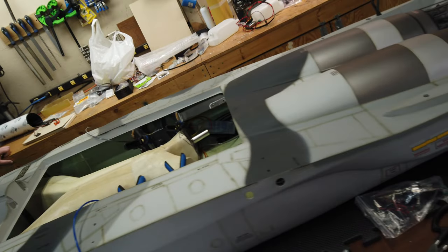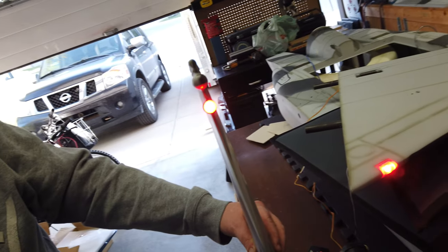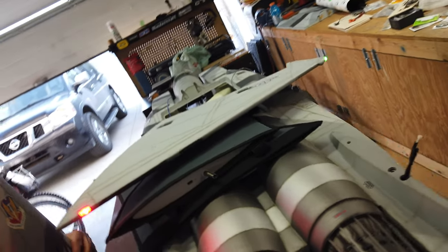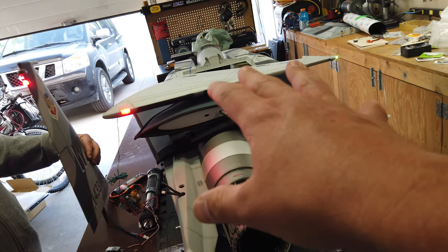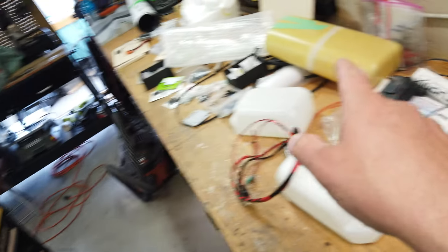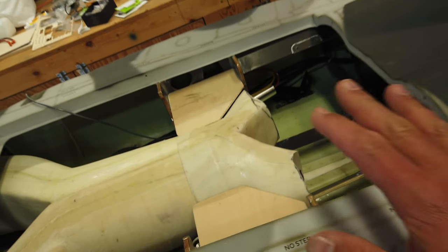Back to the F15 build — plugged in the lights and they are awesome for such tiny LEDs. Two reds and a green marker light on the wingtip, nice and bright. The reason we plugged these in is to figure out wing wiring before adding more stuff. Before we can put the tanks into the plane, we need to get the wires run for the wings.